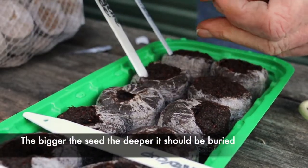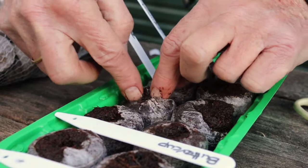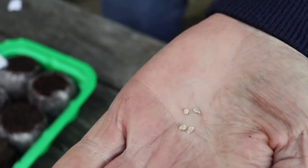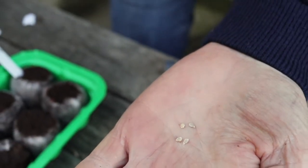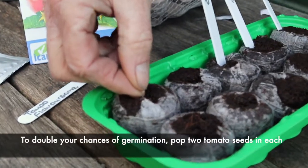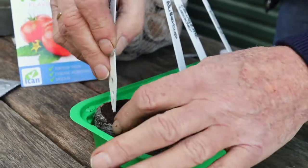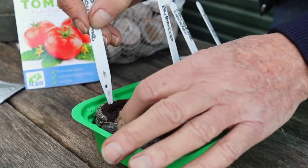Next we have the butternut pumpkin — the chef's choice Ican butternut pumpkin. We need to poke it down a bit further because it's such a big seed. These are my Ican flavoursome tomato seeds. You can see they're much smaller so I'm not going to put them quite so far down, and I'm going to pop two into each little hole. Just put a little bit of soil on top.